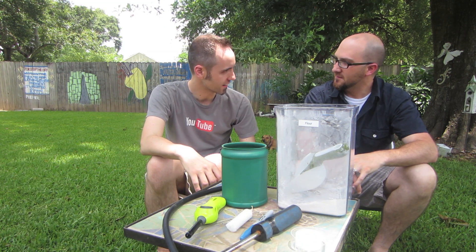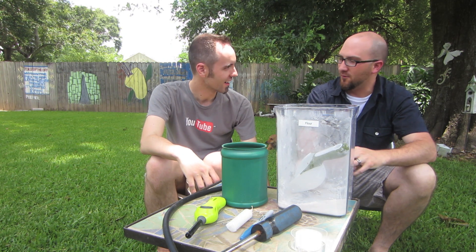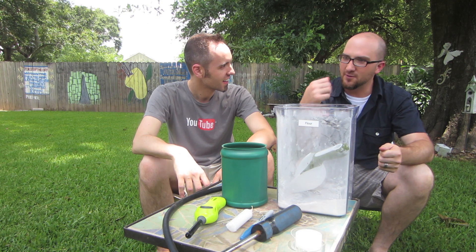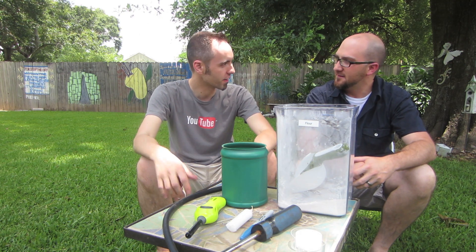Have you ever tried to throw a phone book in a fire? Yes. Have you ever been able to get it to burn the whole way through? No, you can't. Only the outside pages burn, right? But what if you tore each page off? Then it would burn — they'd all burn.